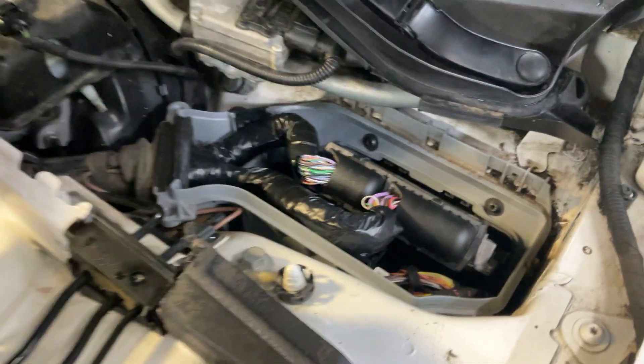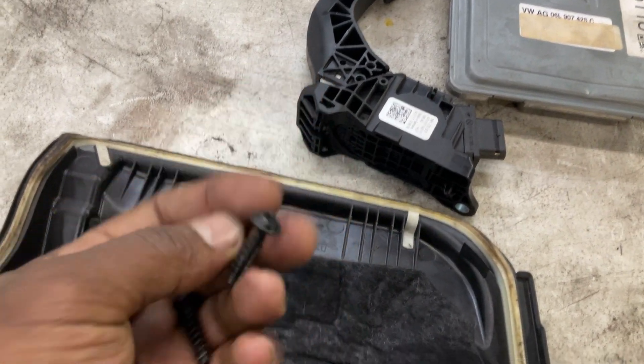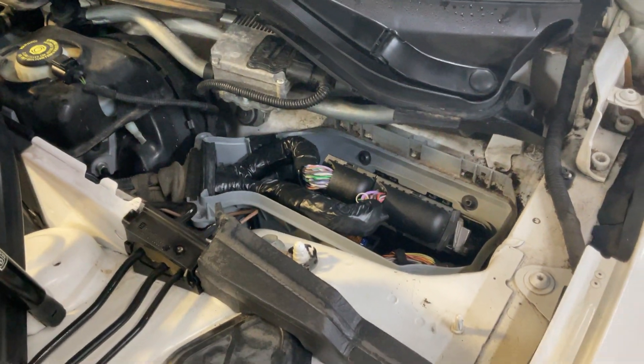The ECM is right here, and it has a Cobra cover on the top. The Cobra has four T30 torx screws, and you should have access to it. This is just showing you the location of it.